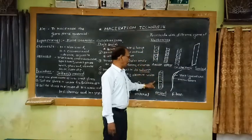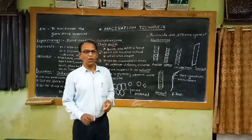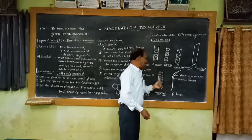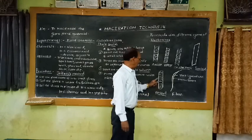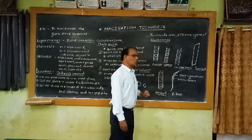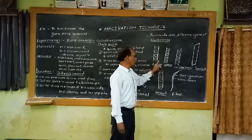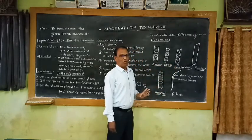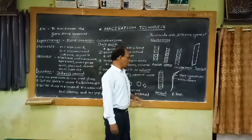Another element found in xylem is the vessel. Vessels are made up of tubular elongated cells placed one above the other, forming tube-like structures with thick lignified walls. Like tracheids, vessels also show different types of thickenings such as spiral thickening, annular thickening, scalariform thickening, as well as pitted thickening — which may be simple pits or circular bordered pits.